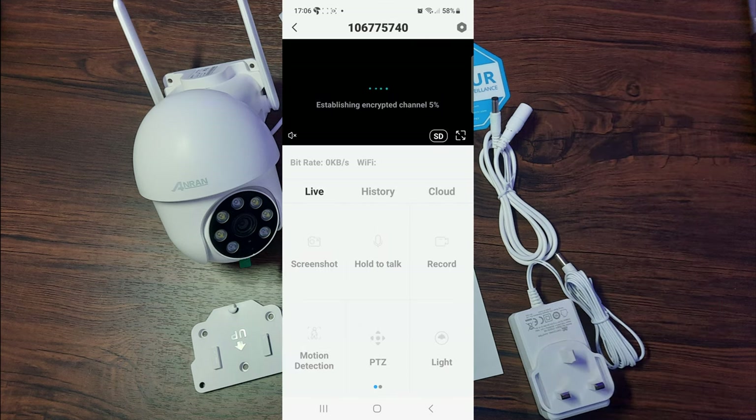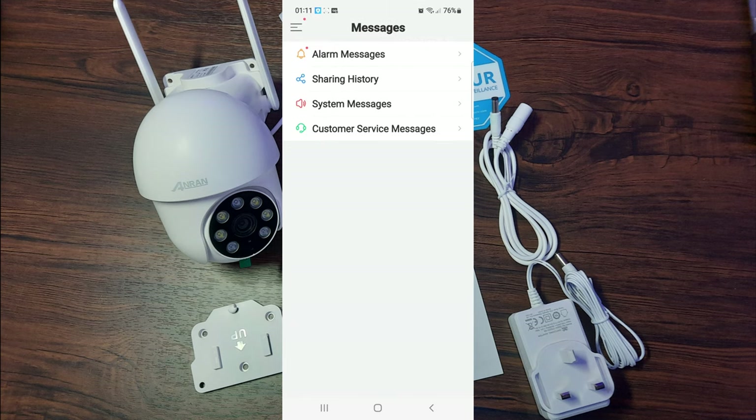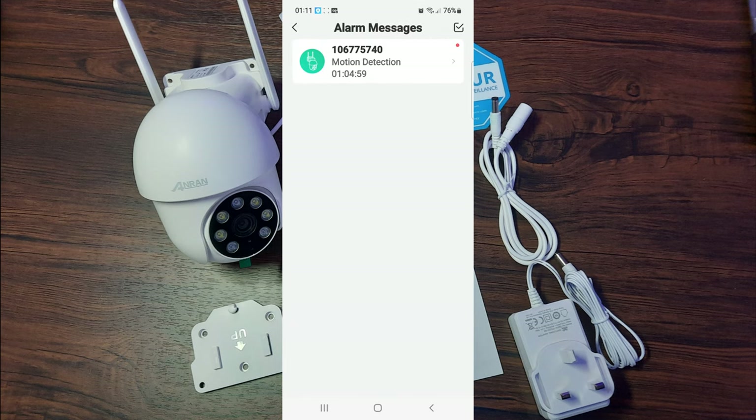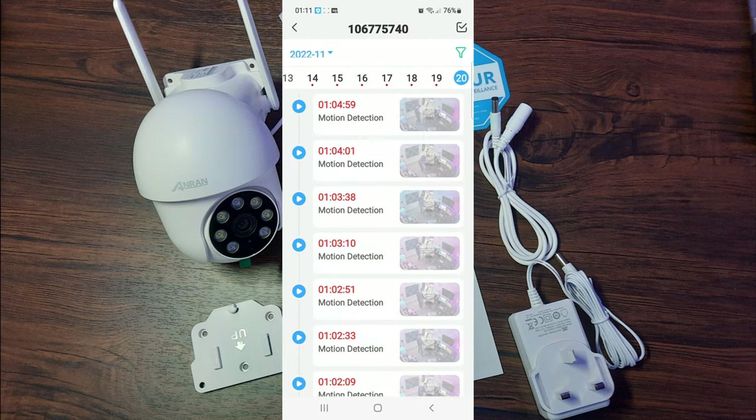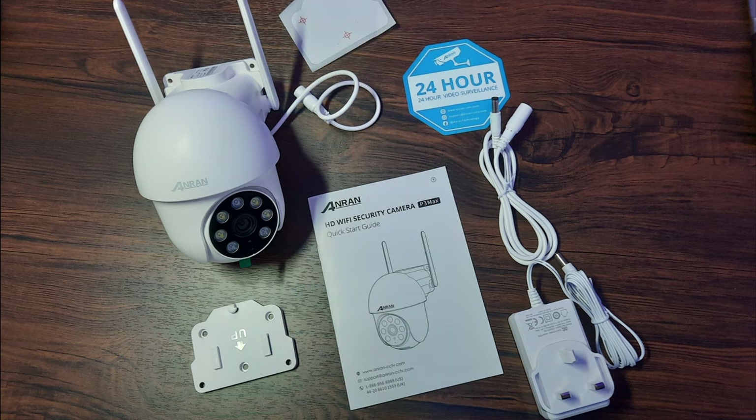You can also select any of the cameras you have operational from your home screen — in my case I have two and can switch between them. You can press history or go to your messages to see all your alerts and notifications with previous recordings. These can also be backed up with SD and cloud storage.